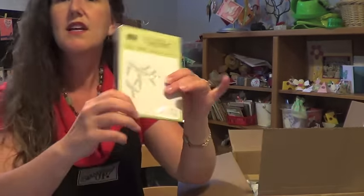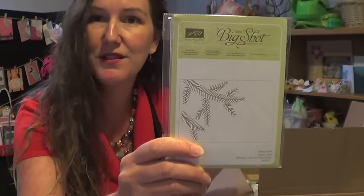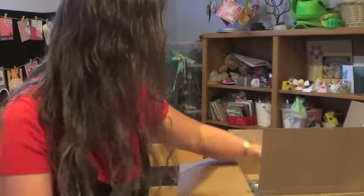I also didn't show you this with the pinecones earlier: here is the embossing folder that matches the dies and stamps from the Pinecones and Presents suite. That one's going to be super popular.